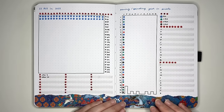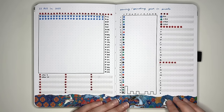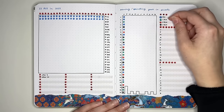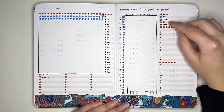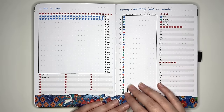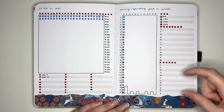The next idea is a savings or spendings year in pixels. You can use it to track how much you spent or saved each day. I've set it up as if looking at spending: $0 spent is blue, under $10 is green, under $20 is red, and over $20 is black. For each relevant day, put a dot to signify the spending. I've also got a space to log how much spending and saving you had per month.